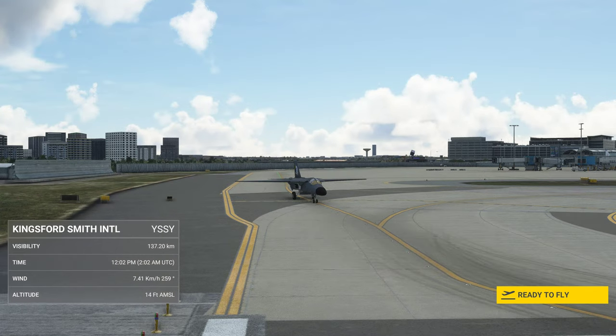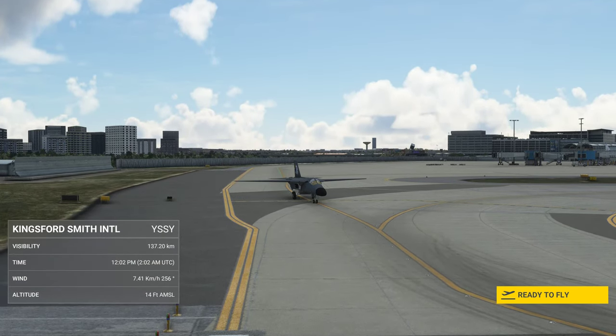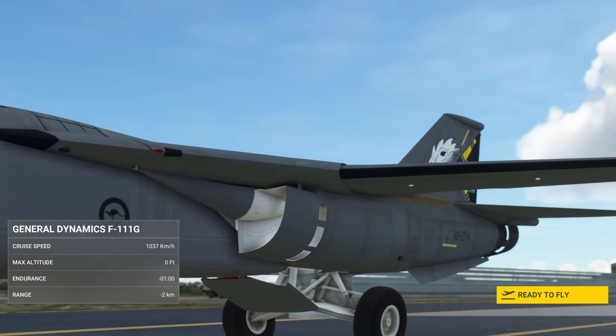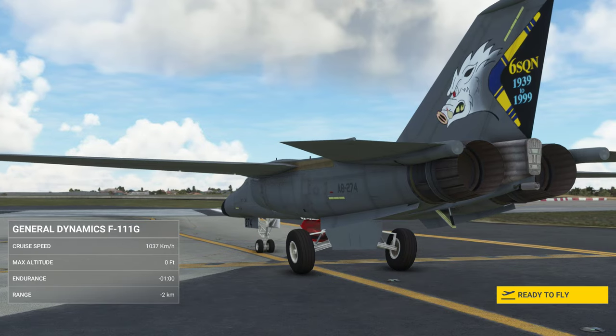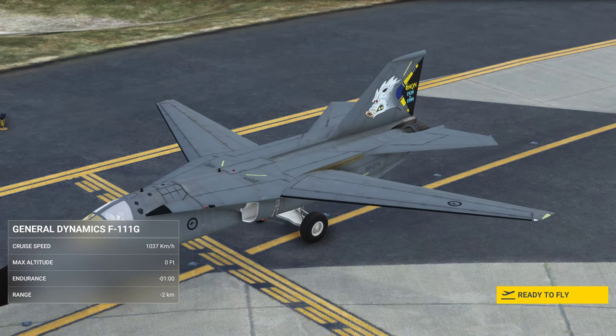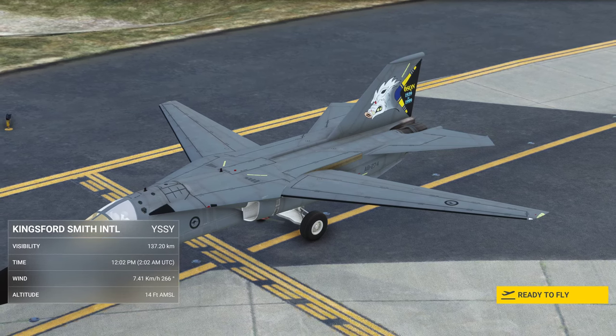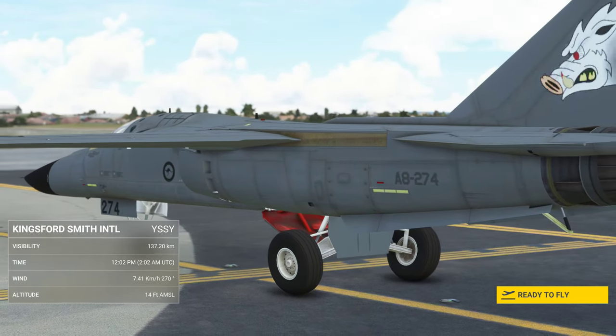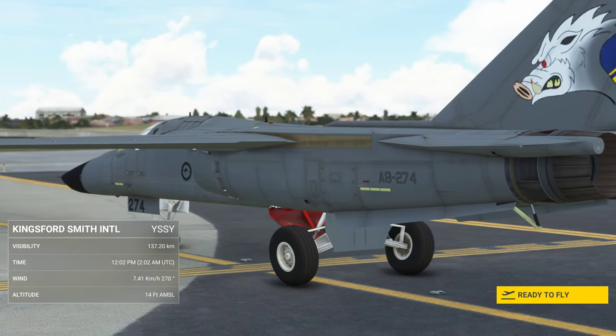Hello and welcome to another BrettPlays video. Today we're taking out an F-111 — this is the Australian G model, the latest in the development of the F-111s when they were still active. I am taking out an FSX converted aircraft imported into Microsoft Flight Simulator 2020.